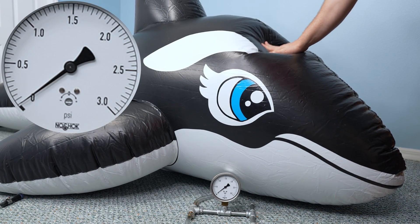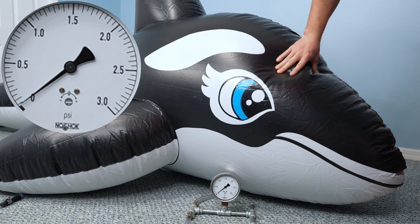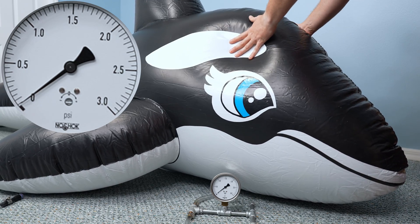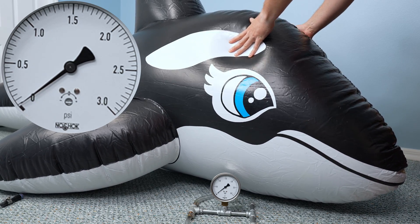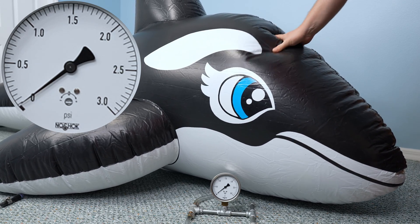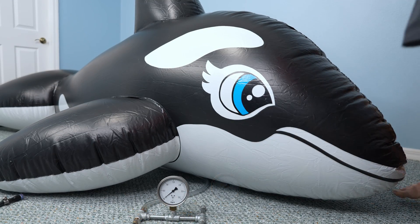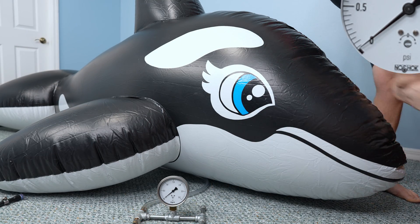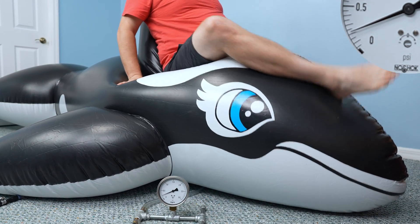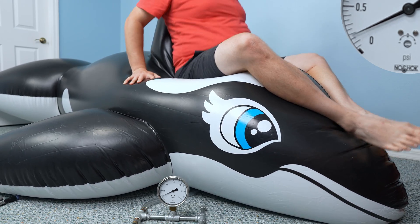Just like with the smaller toy, the pressure to keep the larger toy nearly full is almost zero. But note how the pressure gauge barely moves when I push or squeeze the whale. Because the whale is so much larger, the pressure goes up a whole lot less when I squeeze it, making it seem significantly softer. The same effect is seen when I sit on the barely inflated toy — the pressure goes from nearly zero to about 0.2 psi, and I am only able to get it to spike to about 0.3 psi when I bounce on it.